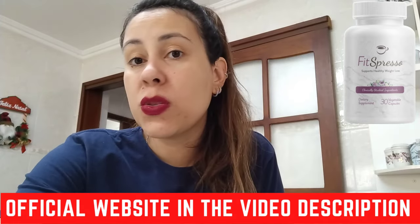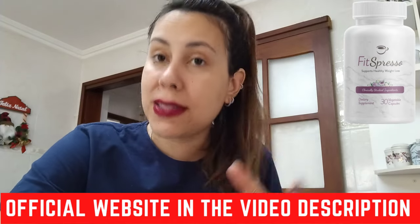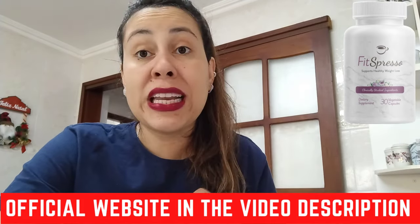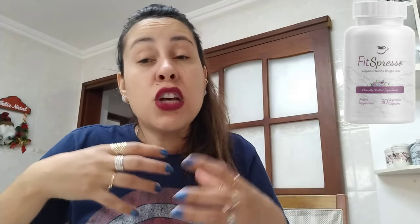Fitzpresso works by keeping that fat burning window open for much longer and speeding up your metabolism so you can burn fats much more quickly. Fitzpresso combines the power of super synergy and six clinically proven ingredients that, when combined with coffee, basically electrify your metabolism and allow for all-day fat burning.